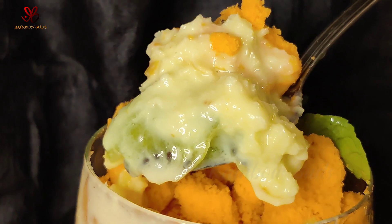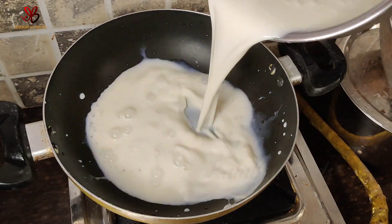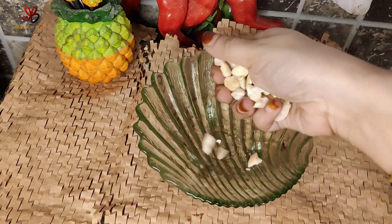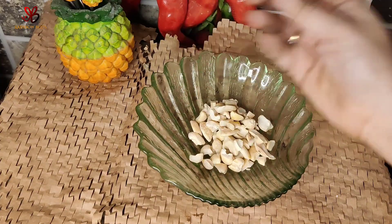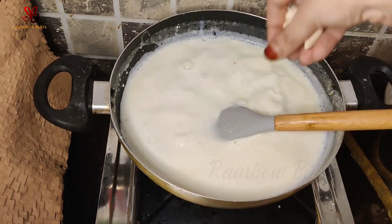Now we will start the recipe. First of all, we will put 50ml of water, which we will store. Then we will add the nuts — you can add the nuts when we make all of these things.